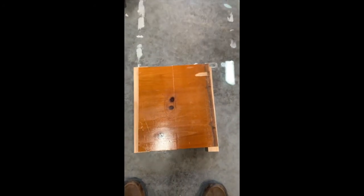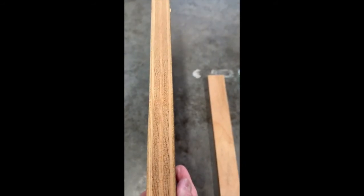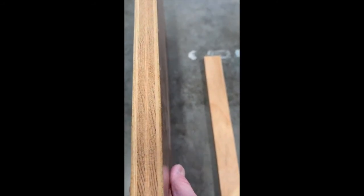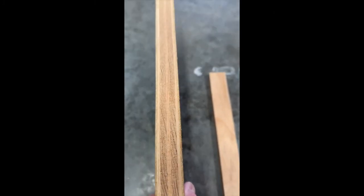I don't know about all plywood, but the plywood boards I have, you can definitely glue them together and get a good result. This is pretty high quality plywood. I bet these cabinets were put in the house back in the 1960s or 70s, so this plywood has been around for a long, long time.